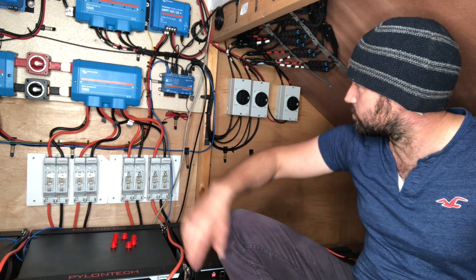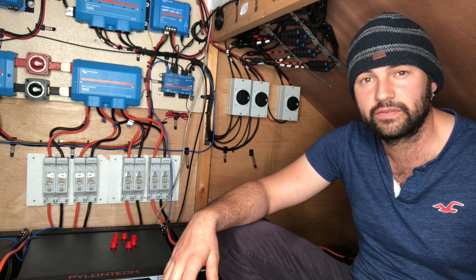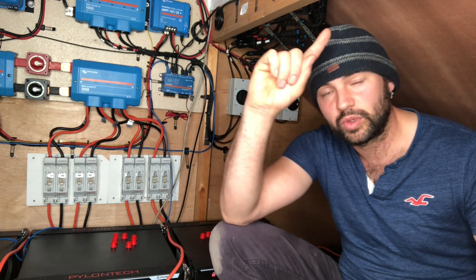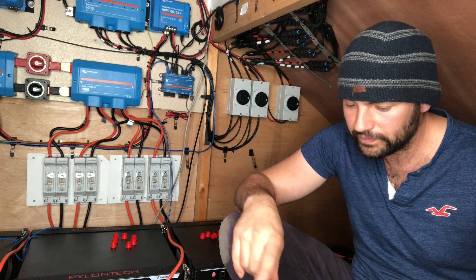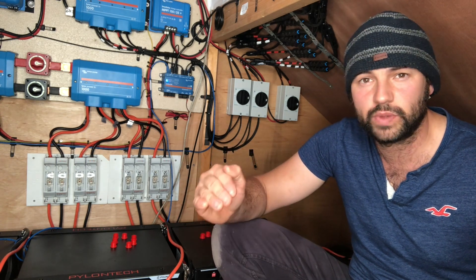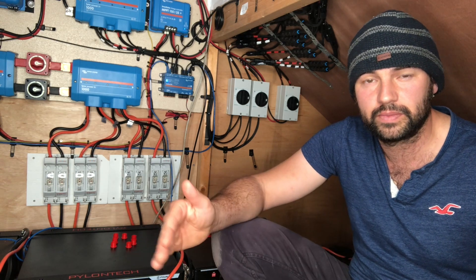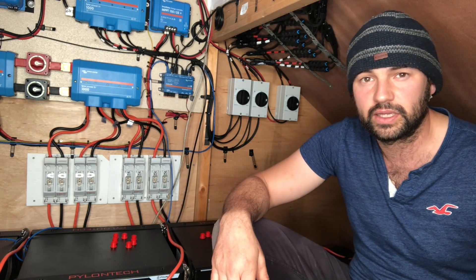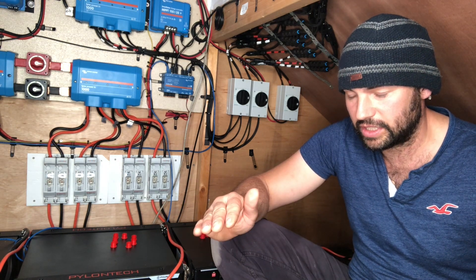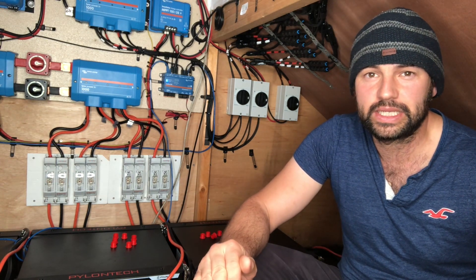And then we come to the relay. Relay one is the one I'm really interested in because you can have a generator start and stop function. You can set parameters so if the batteries reach 20% depth of discharge it will cut in and charge them up, which I think is a really good safety feature if you don't want to run out. I'm excited to do that. Someone has helped me out online and I trust what they're saying — they've got a system that works.